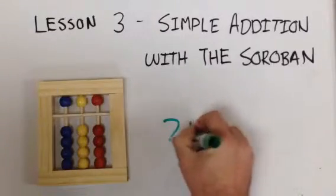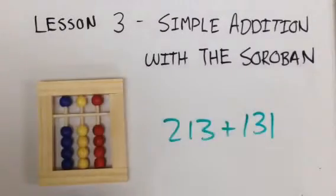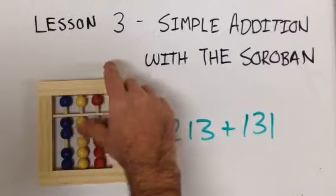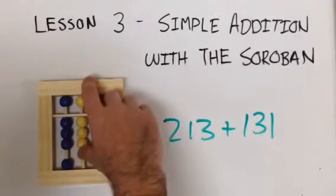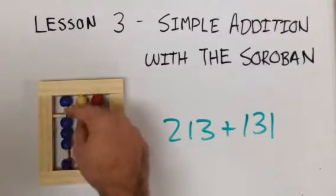Now do two hundred and thirteen plus one hundred and thirty-one. Two hundred and thirteen plus one thirty-one equals three hundred and forty-four.